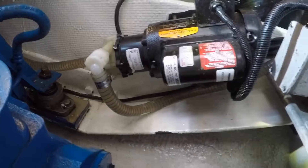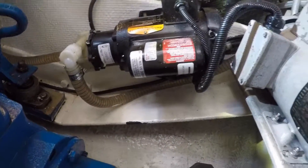Getting back to the saltwater flow, we follow the reinforced hose clear to the other side of the main engine stringer where it connects with the low pressure boost pump. This 110 volt pump must be mounted below the waterline to work.